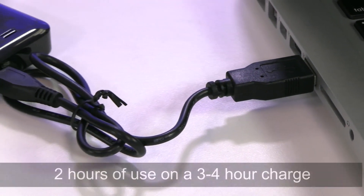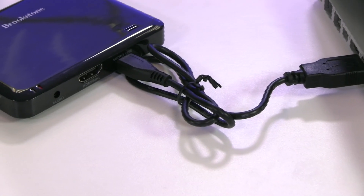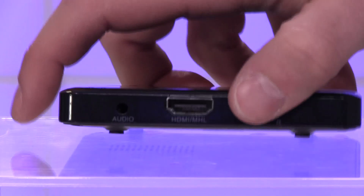The rechargeable built-in battery provides approximately 2 hours of use on a single 3 to 4 hour charge. The projector has a built-in speaker, focus wheel, and 3.5 millimeter audio out jack.